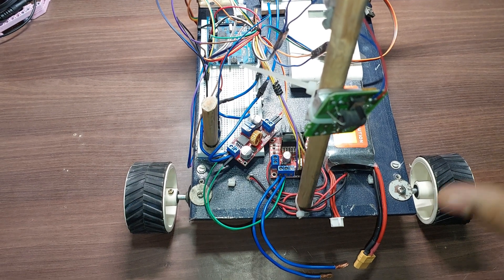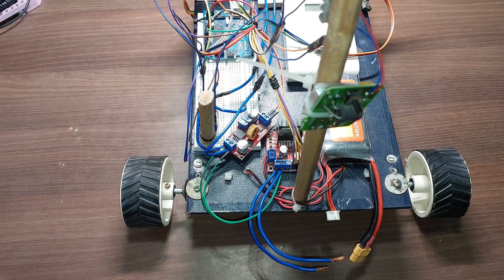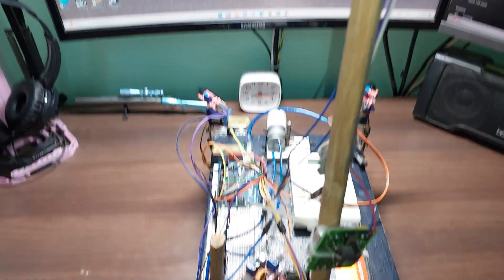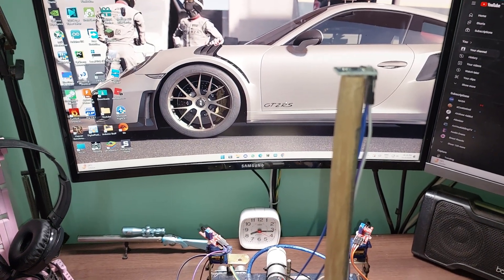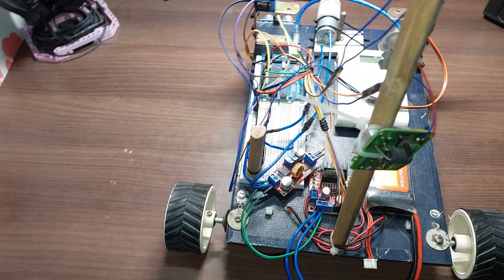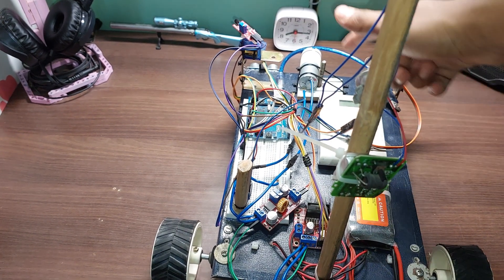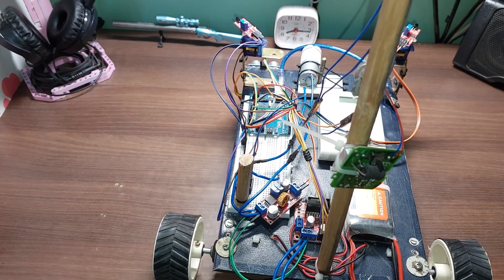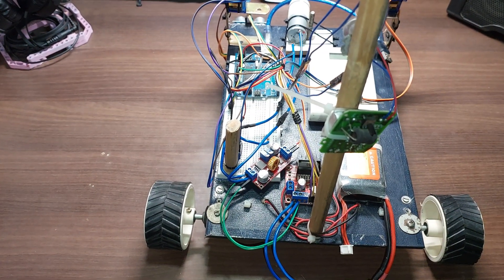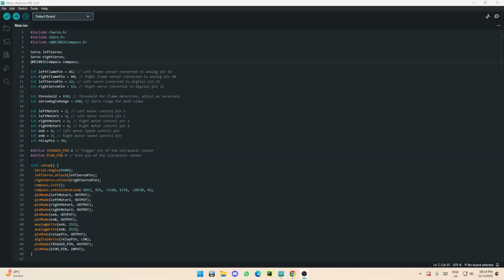Another important thing: you want the compass elevated from the rest of the system by about 60 centimeters. The compass relies on the magnetic field to work, so elevating it ensures that magnetic interference from the Arduino, power supplies, and motors doesn't affect the compass reading. That's basically it for physically wiring up and making the robot. Let me switch over to the computer and show you the code.